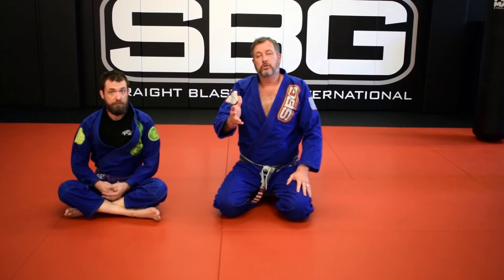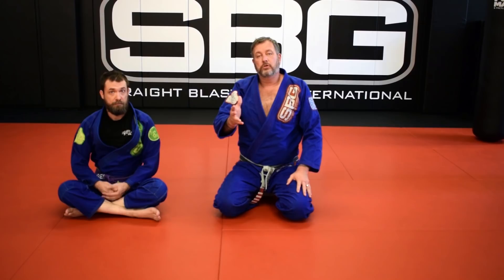Make sure you like, subscribe, and hit that bell icon so you get notifications when we put new videos up — we're going to be putting them up weekly. Make sure you put your comments below about what you'd like to see, and you can help guide the content we're putting up here for you at SBG. Thank you very much.